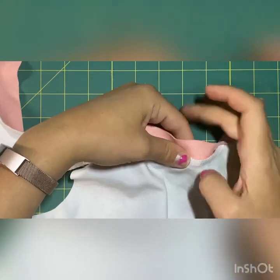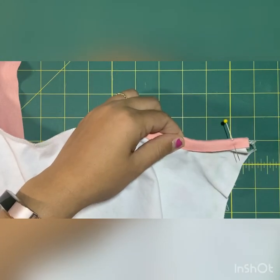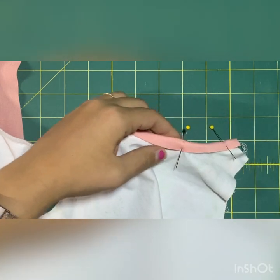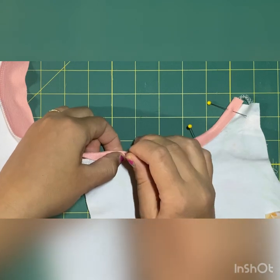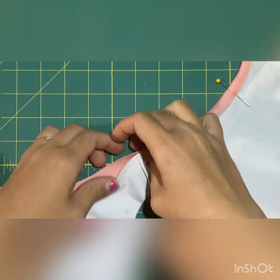Just fold it up and over and stick a pin in it. I like to keep the pins fairly close together during binding so that when I take it to the machine I know it will stay even. It makes it a little bit easier, although it can slow you down — if you're a pro go for it, but otherwise just stick a lot of pins in there.